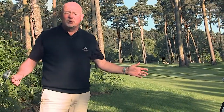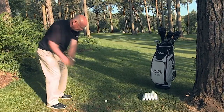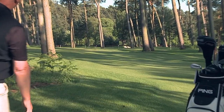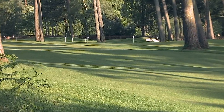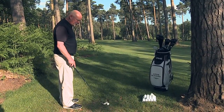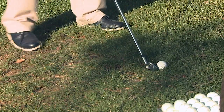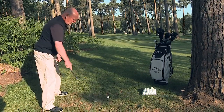If you play on a windy day on a links course, the shot I've just shown you is very useful for that as well. Now let's imagine a similar scenario — I'm in the forest but this time I've got to get up and over the canopy. I'll go around the circle a little bit and hinge my wrists — all the opposite of the low shot.